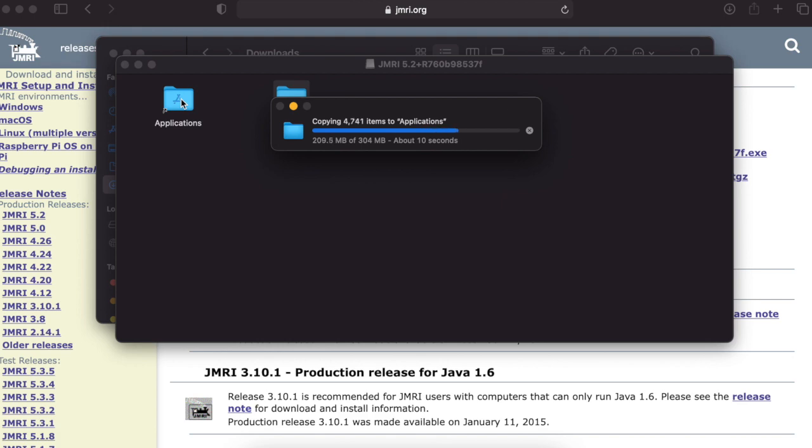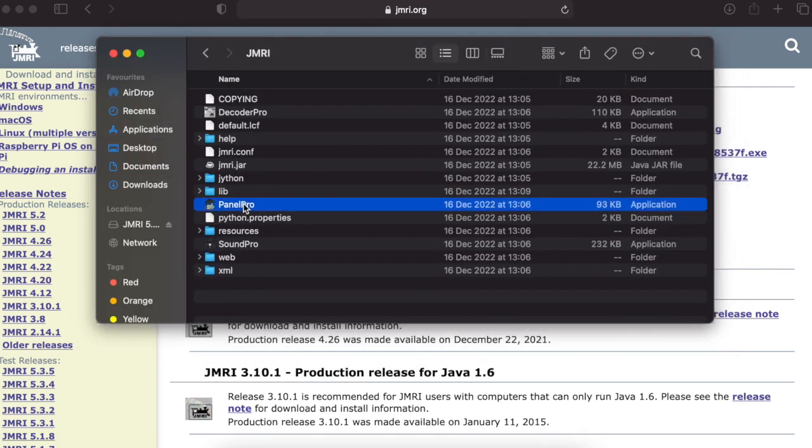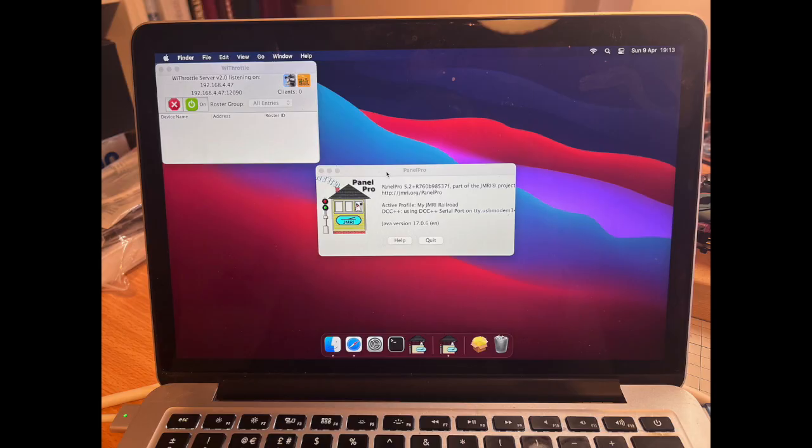Once Java was installed on the MacBook it was a reasonably simple task to install JMRI — basically just downloading the latest version from the JMRI website, then starting it up and setting it to connect to the DCCX command station via the appropriate serial link. All this was pretty straightforward as the JMRI software supports connection to DCC++, which DCCX is based on. Having got my DCCX command station connected to my MacBook and connected to my track, I was ready to try out options for controlling the layout, including controlling things directly from the MacBook running the JMRI software such as Panel Pro and the WiThrottle server.